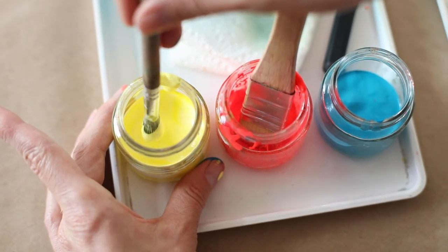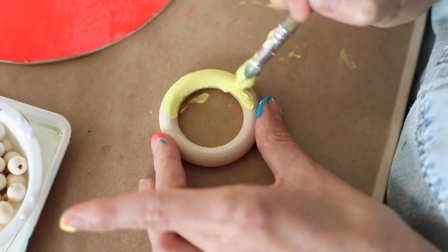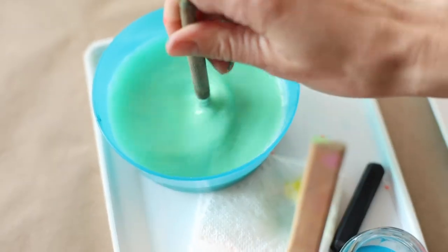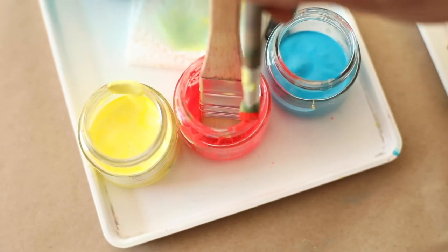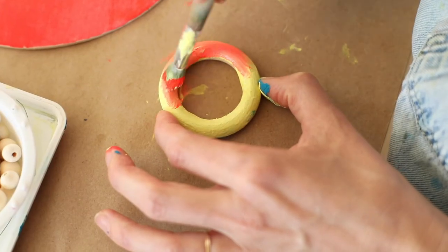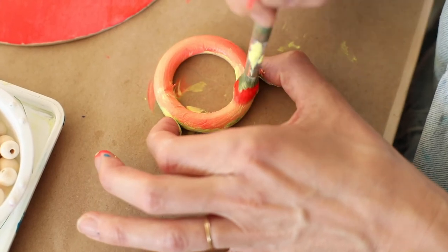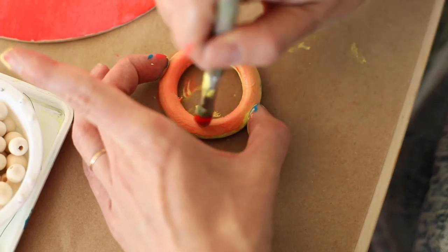We'll start with a little yellow and cover that first. Then grab a little of that bright red, which is a stronger color than the yellow, so I'm not going to use as much. It's kind of creating this nice light neon orange.